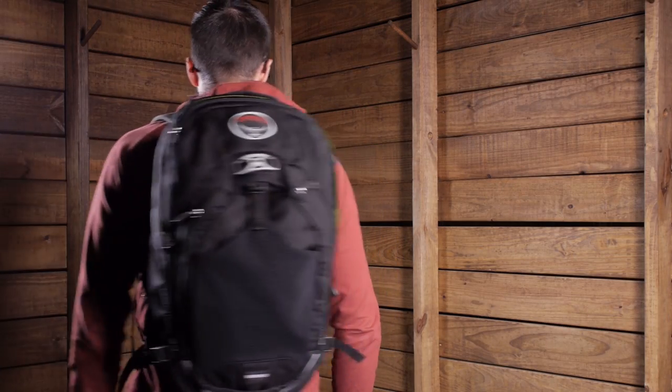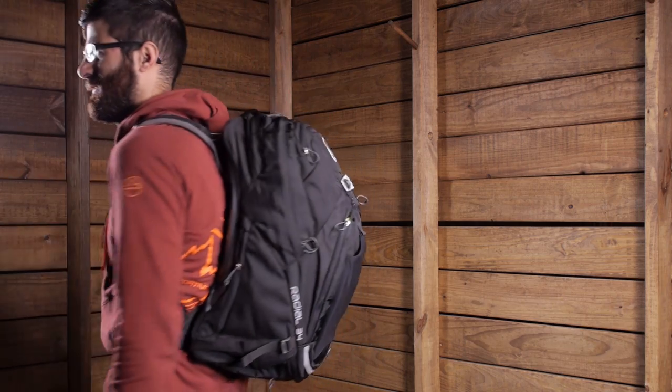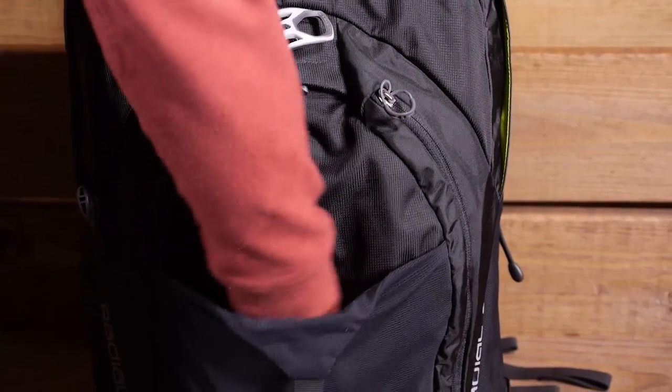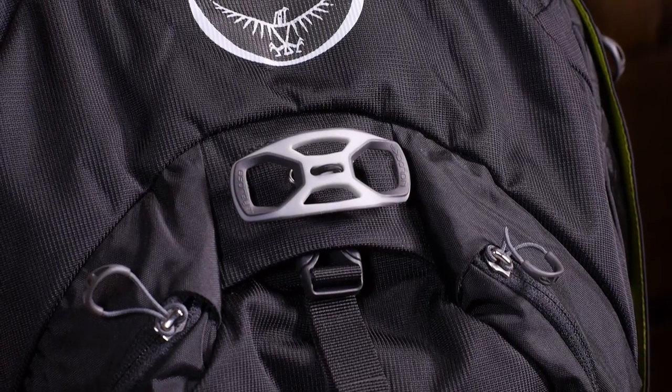A highly ventilated and dynamic suspension system moves with the rider and maintains excellent airflow. A dedicated U-lock pocket makes it fast and easy to stash or access your bike lock. A lid lock helmet carry allows for simple helmet attachment once you are parked.